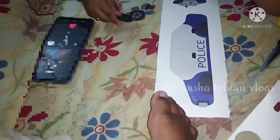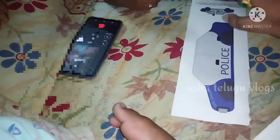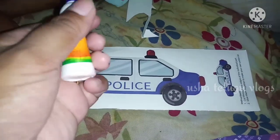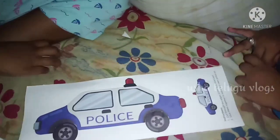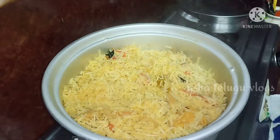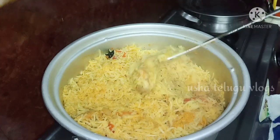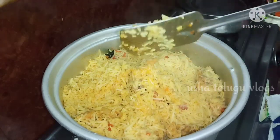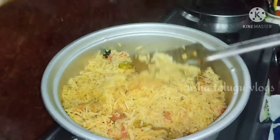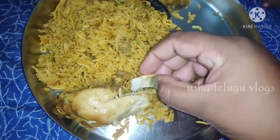Let's do chicken and rice. We will mix this well with a little time — mixing rice and chicken together with three ingredients, and we will mix it very well.